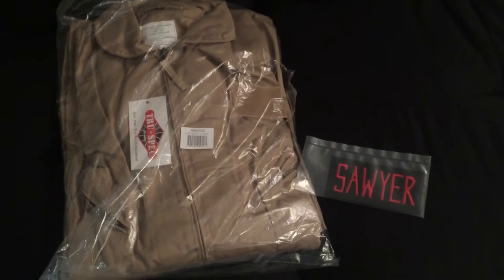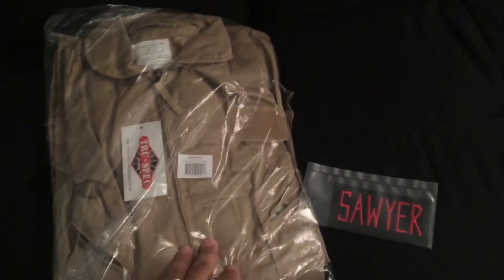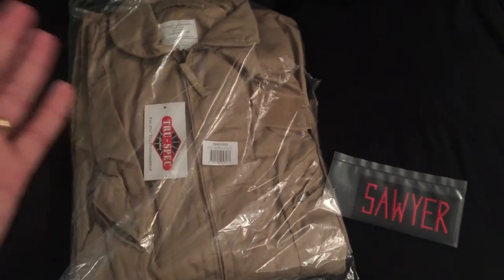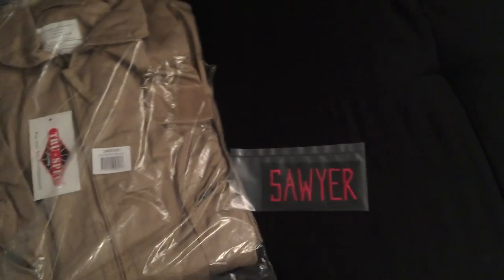I'll keep you guys posted and if you want to keep following along as I build this cosplay, click the subscribe button. Head to GBFans.com if you want to pick up some of this stuff. I think it's also on Amazon but it's only 45 bucks at GBFans and you're supporting a good Ghostbusters site. I got this for 45 and I believe the embroidered patch was 12.